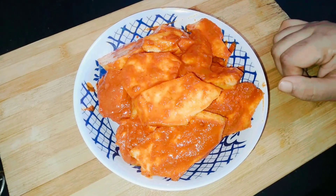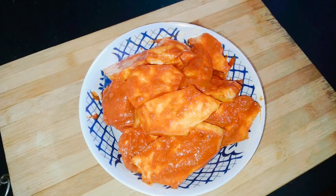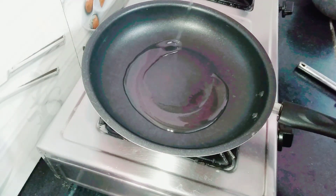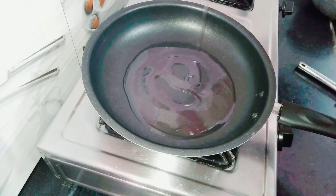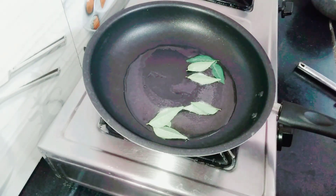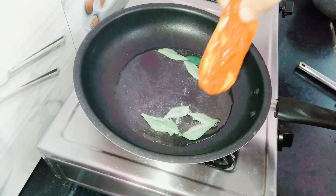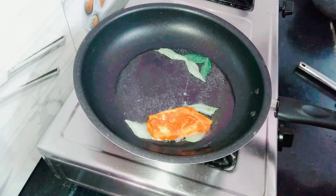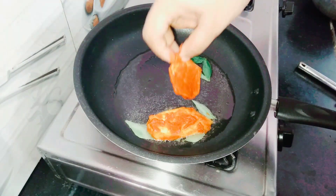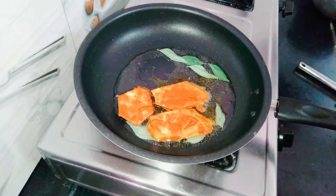Let's start the pan. Make a medium flame and cook it nicely.